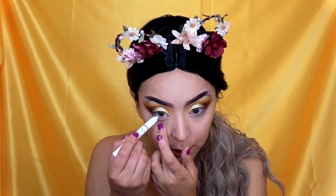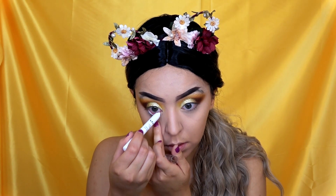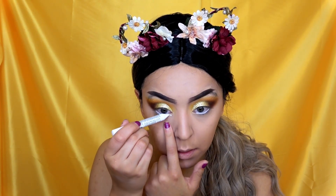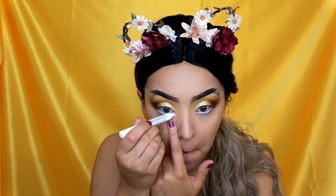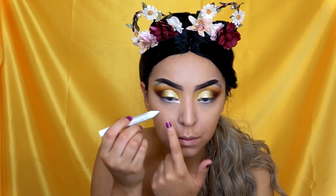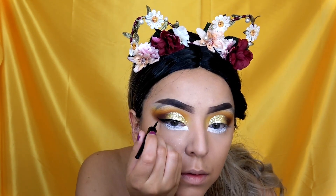I'm going to take a jumbo milk pencil and put it in my waterline — this is going to open up the eye more. I'm also going to bring it down a little bit to make my eyes appear bigger. Now I'm going to take my liquid eyeliner — this is the Wet n Wild one — and do some eyeliner, also lining underneath that white line we did.